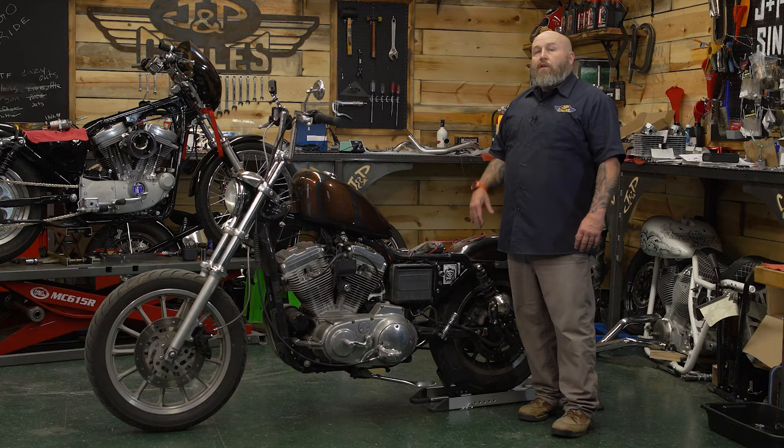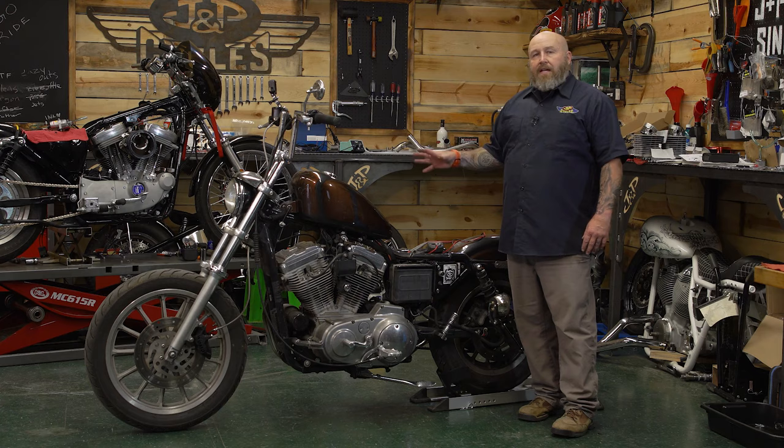Hey, it's Patrick from GMP Cycles and I'm going to show you how to test the battery on your motorcycle. Why would you want to do that? Well, if you're having a hard starting problem or your battery keeps going dead, the battery is the first place you're going to want to start before you move on to other things in your charging system. You may have a charging system problem or something of that nature, but you definitely want to start with the battery first.